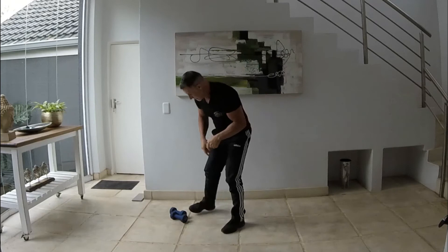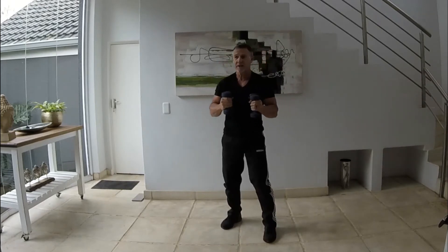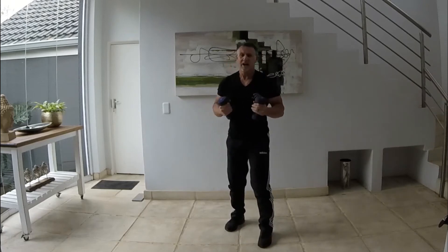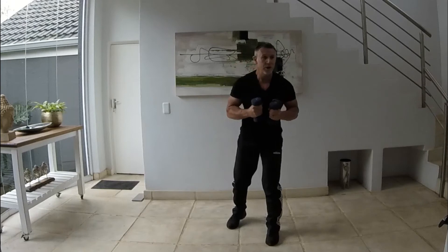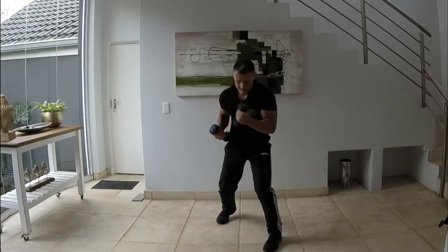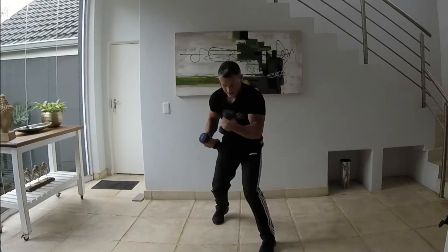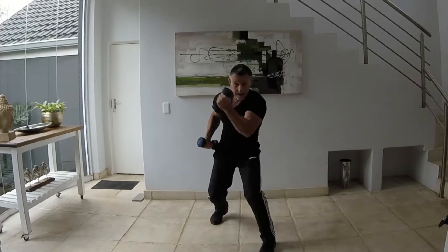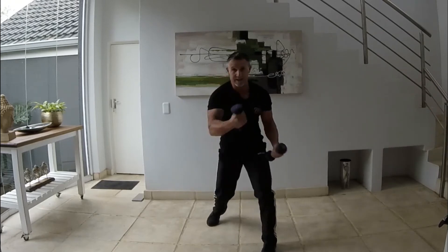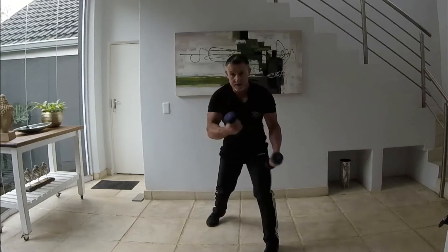From here we'll do uppercuts. If you want to use weight you can — water bottles, or a tin of food to create a bit of resistance. These are three kilos — aim for between one and two kilos. Keep that movement in the legs. We're going to start now — let's go. Uppercut, there we go, that's it, uppercut, there we go. Keep those legs moving, speed it up a little bit. You can feel the difference with the weights. Five more seconds — and stop. Perfect.